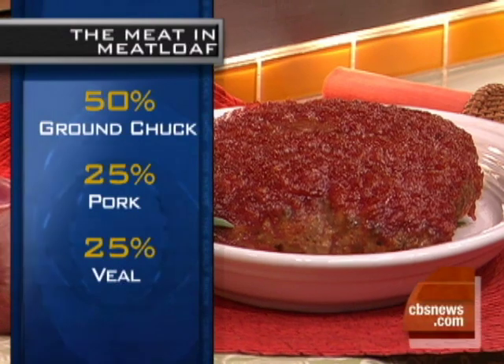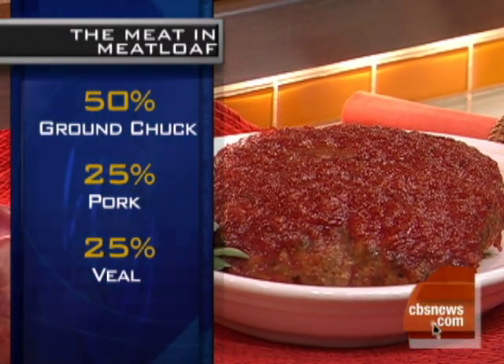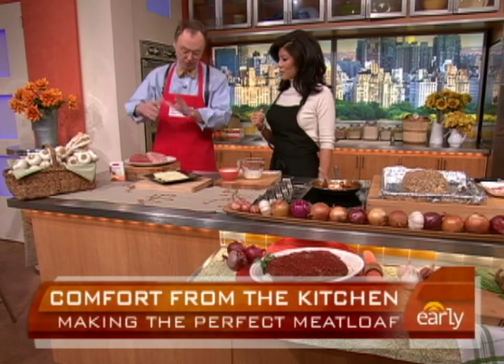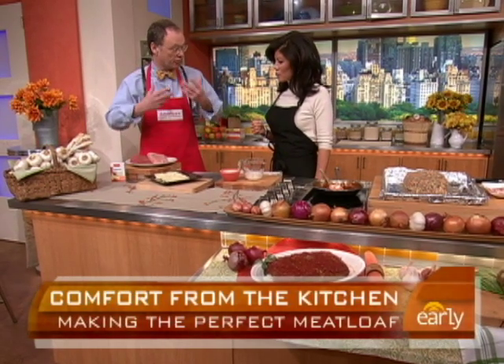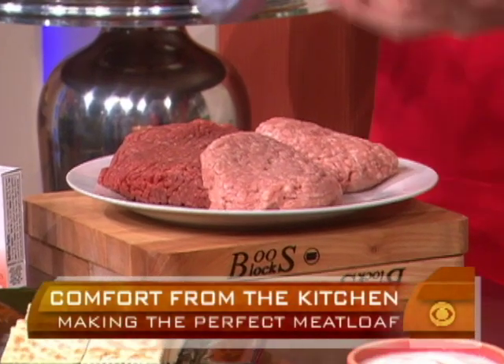If you only have beef, there's a trick: you can use a half a teaspoon of powdered gelatin with the beef, and that will help keep it a little bit softer and moister. We found that in the test kitchen about a year ago. But meatloaf mix is great — the pork adds a little flavor and fat, and the veal adds gelatin because it's a young meat that has a lot of gelatin in it.